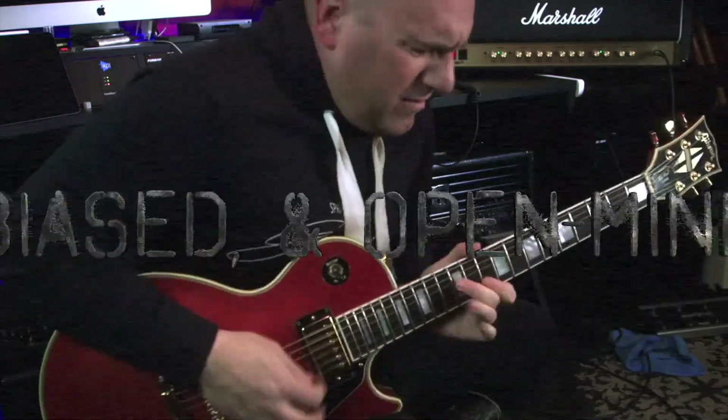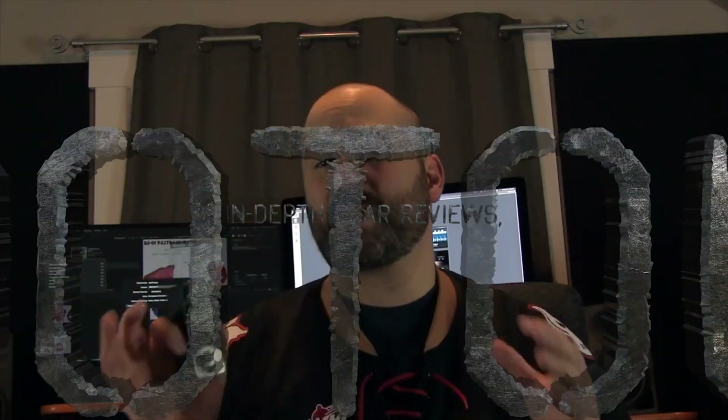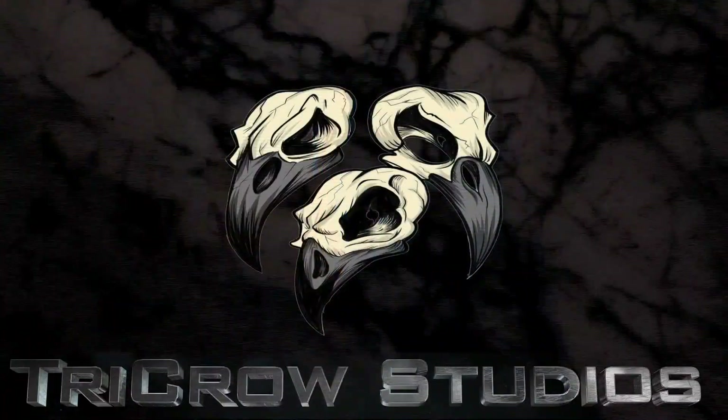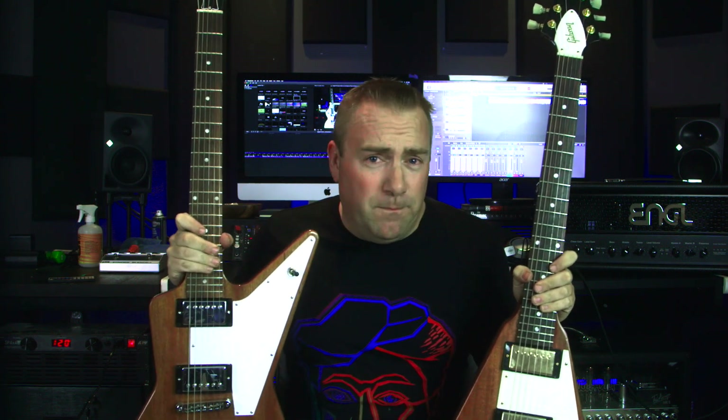Today on Tri-Crow Studios we talk about five things I wish I had known about Gibson guitars. I own 25 different Gibson guitars right now. This is not going to be a Gibson bashing video. However, there are some things that, if you're looking to buy a Gibson guitar, maybe you should know about first and foremost.